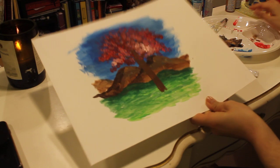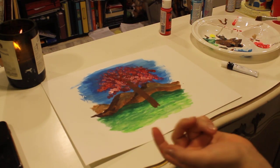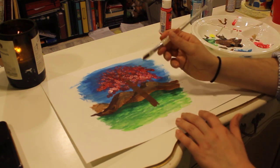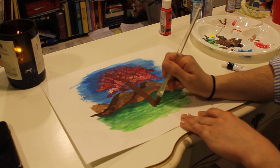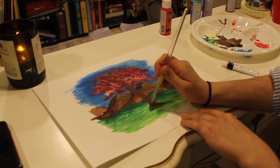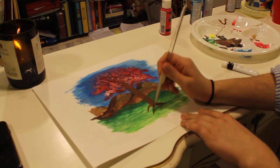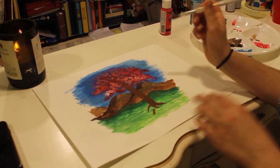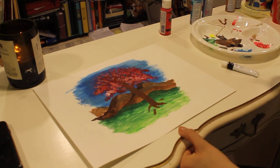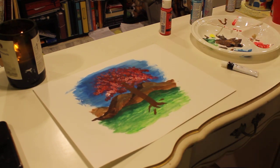Now we have a problem — our tree looks like it's going to fall over. Our tree needs some roots to kind of be grounded into the earth and into our land. So we're going to draw some roots — a little triangle here, maybe there's a root behind the tree coming out, maybe there's a little one over here, a little one over there. What do you think? I think that looks pretty good for now.